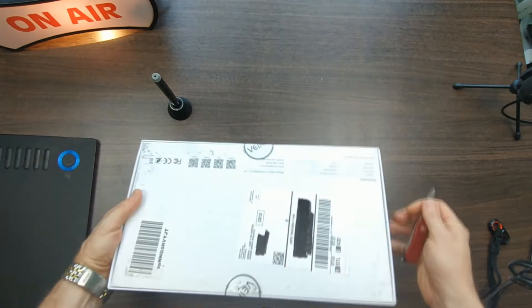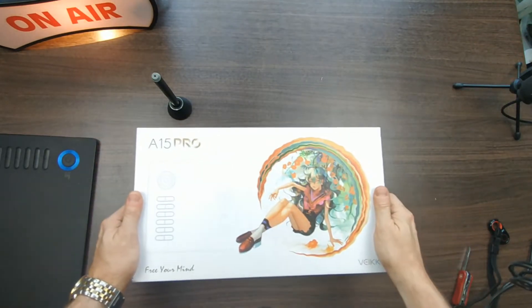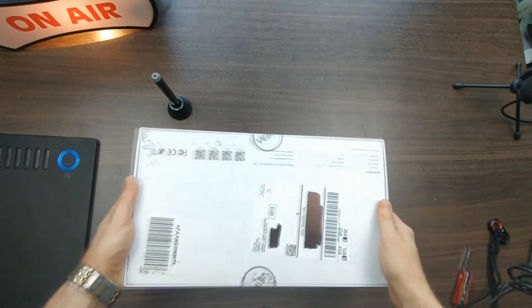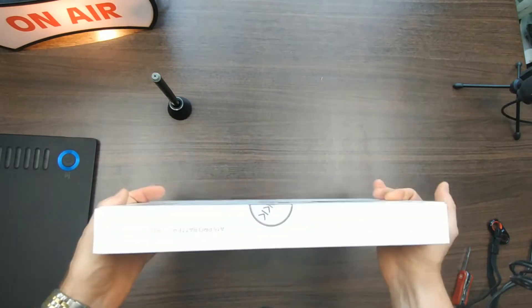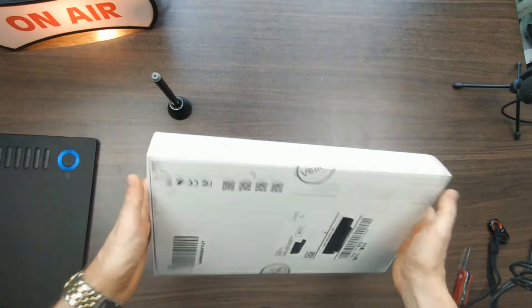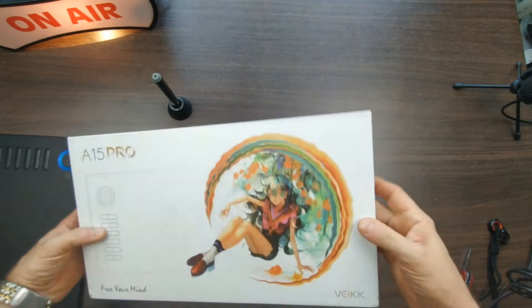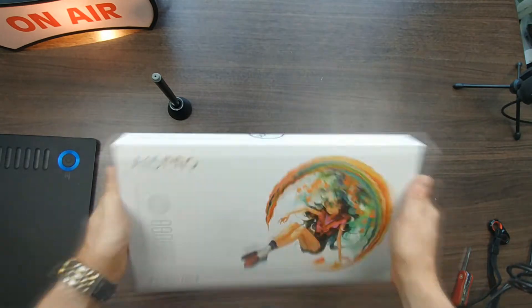This came via Amazon and it came directly in this box — shipped just like this. I blacked out my address on the label. It really survived pretty well; there's a little ding here but come on, that's pretty good. It's a nice box with a nice feel to it.